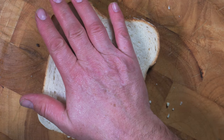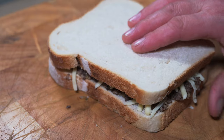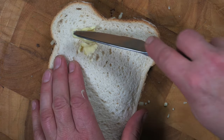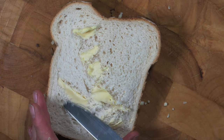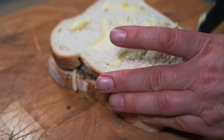Put the other slice of bread on top and give it a press down. Now we need to butter both sides of this bread. Thank you very much, Winter, for making my butter as hard as nails and making it very difficult to spread on there — but it'll be all right.